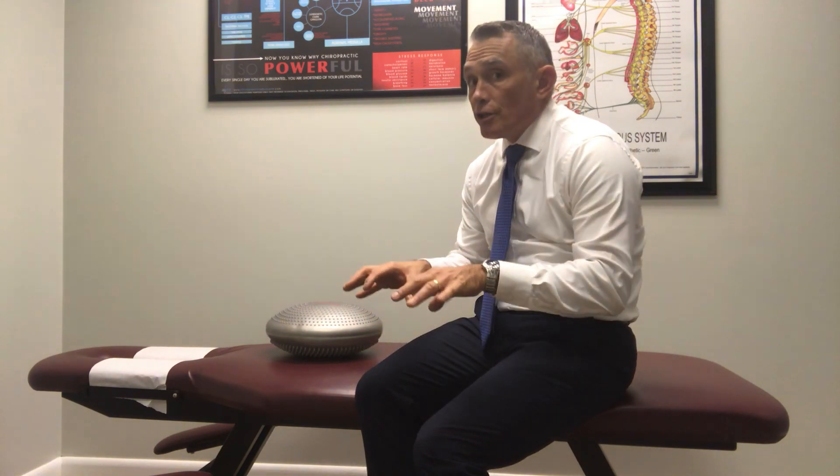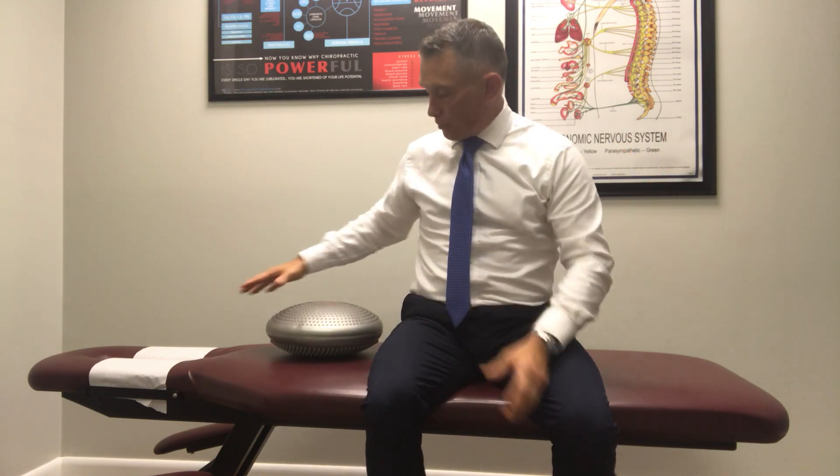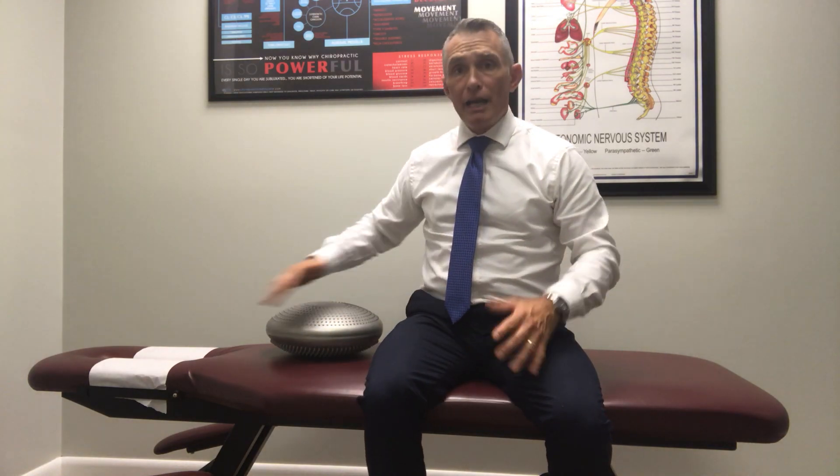Another technique I love is laying back over this disc. Most of us sit at a job and we're hunched in this forward position — reading, texting — everything is this forward position. So we want to open it up. When you open it up, you take pressure off the nerve and activate the parasympathetic. Put the disc on a firm surface — a bed sinks in too much, don't use the couch — use the floor so your spine can stretch over. You open your chest, your lungs, your rib cage, and the nerve system gets relaxed.